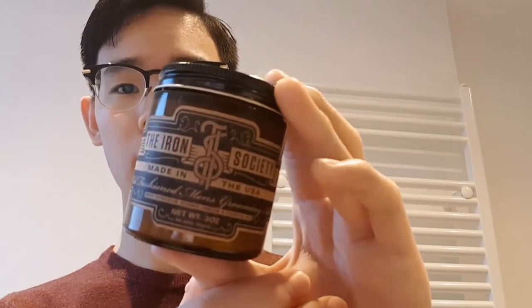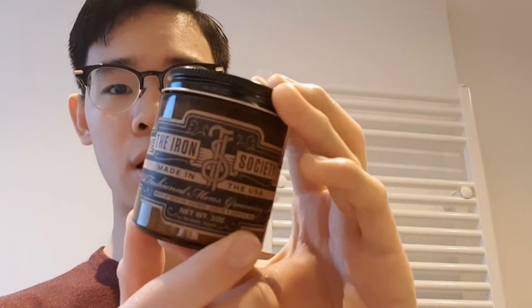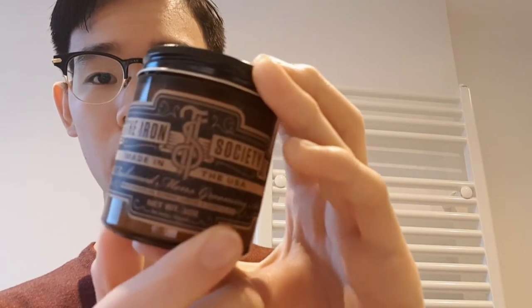It comes in a three ounce glass jar, which I think is probably too little compared to other pomades for the price. But I think the glass jar partly contributes to its price. You don't really see a lot of pomades coming in glass jars like these, so pretty fancy. It has a very antique style, like a vintage looking label — the Iron Society. Made in the USA.